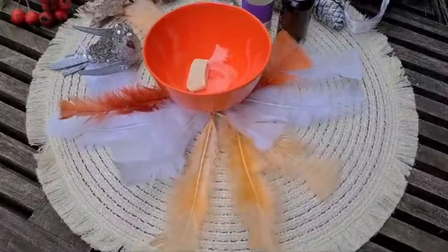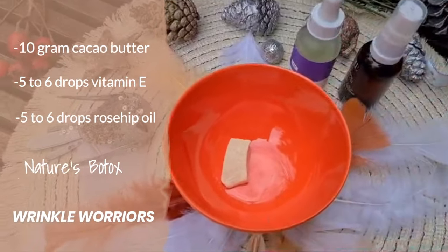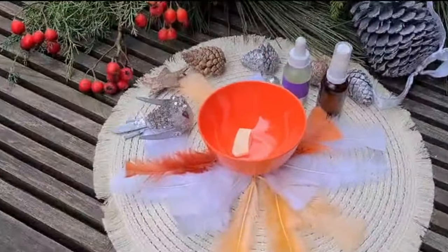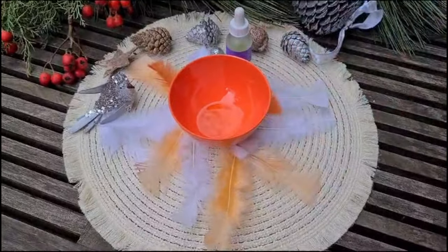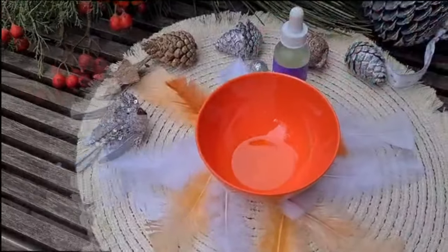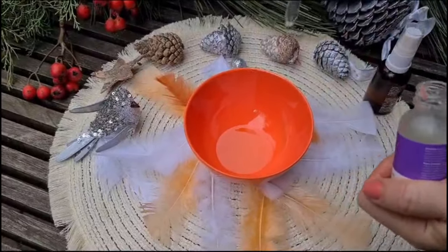Let's start. We take our ingredients: 10 grams of cacao butter, rosehip oil or any other oil you like or have at home — even extra virgin olive oil works. I also used liquid vitamin E. I melt the cacao butter in a bowl placed in hot water, then add a few drops of oil and the vitamin E.